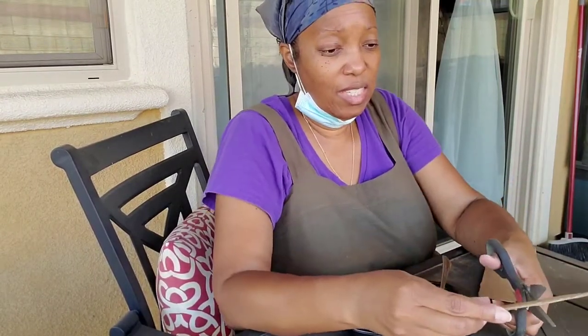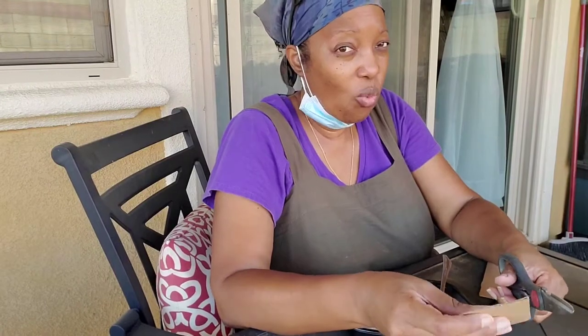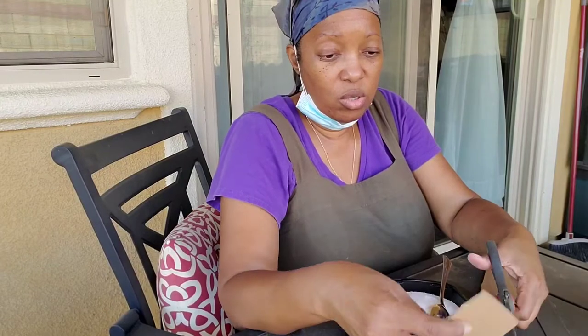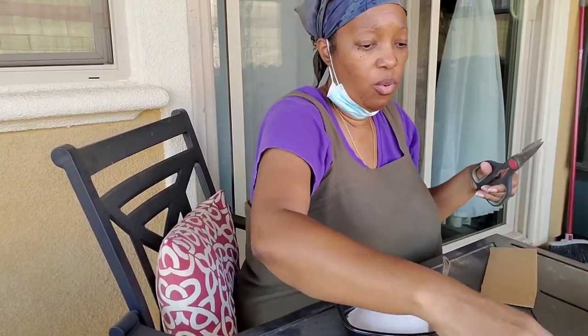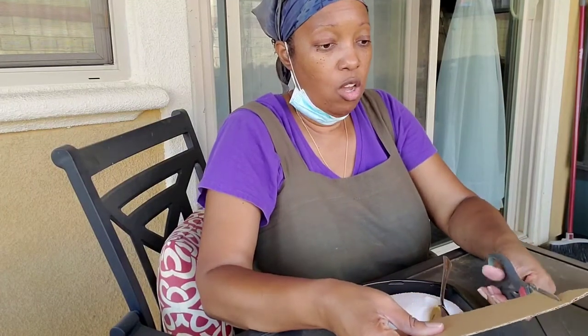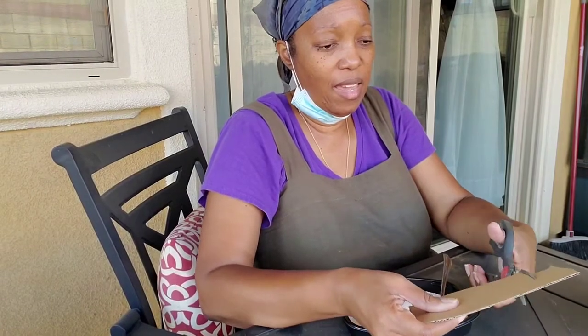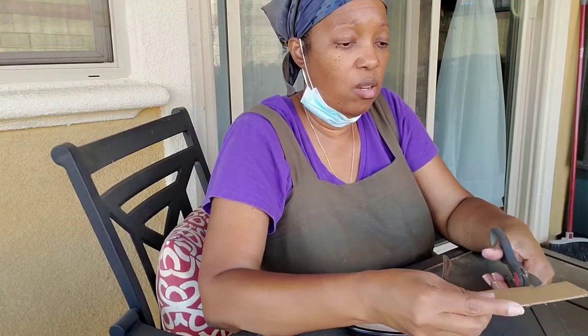I got this recipe from Cali Kim last year, and it worked. Only thing is, last year I put a little too much water in it and it came out a little soupy. But as soon as I put the paste on the cardboard and laid it down for the ants, it worked right away.